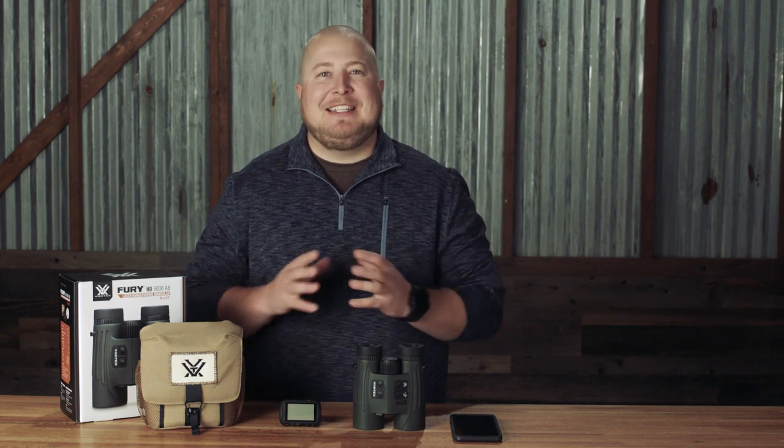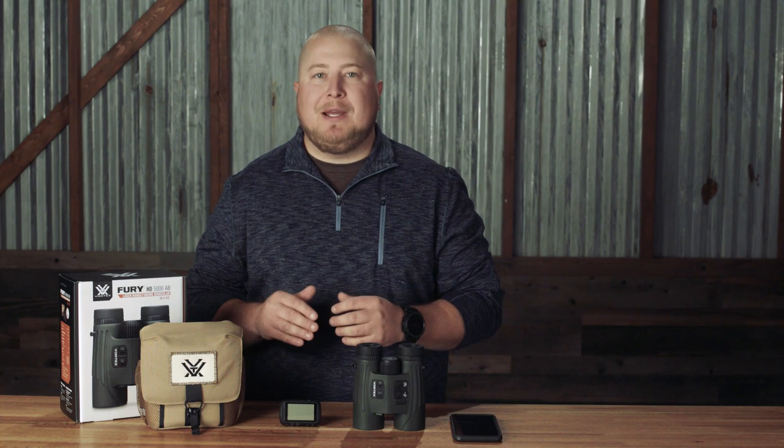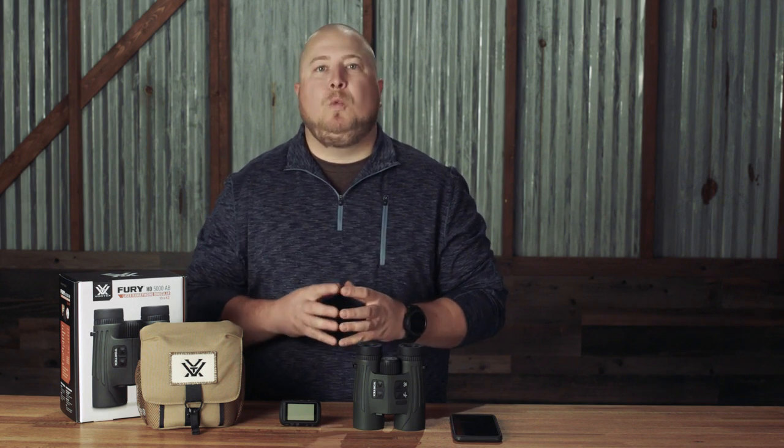What's up Vortex Nation? Today we will be teaching you how to pair the Applied Ballistics Garmin Fortrex 701 and Tactics Delta to your Fury AB. If you have not already watched parts 1 through 3 of this tutorial series, there are links to them in the description below. In them, we go over important setup steps you will need to complete before pairing your Garmin device and using your Fury AB.